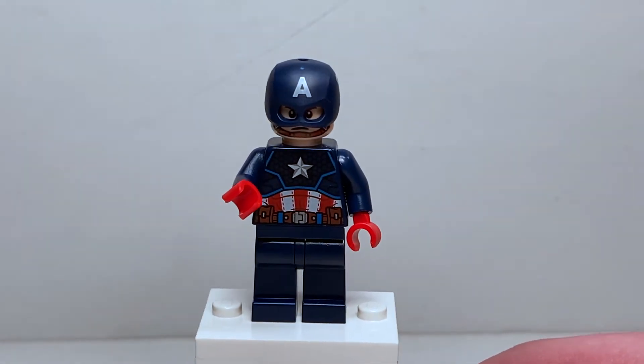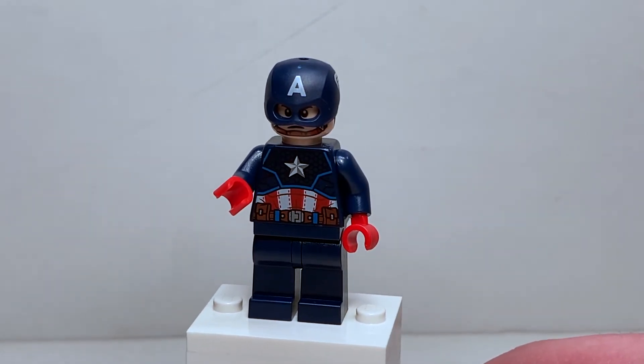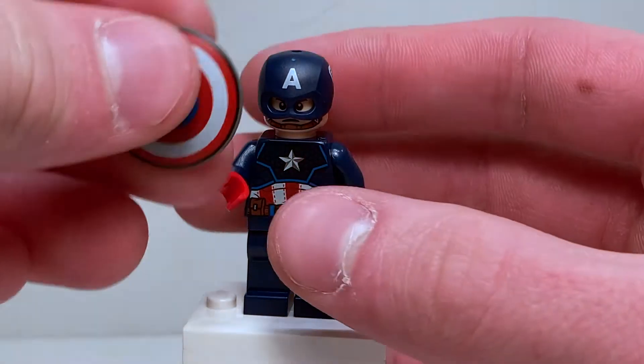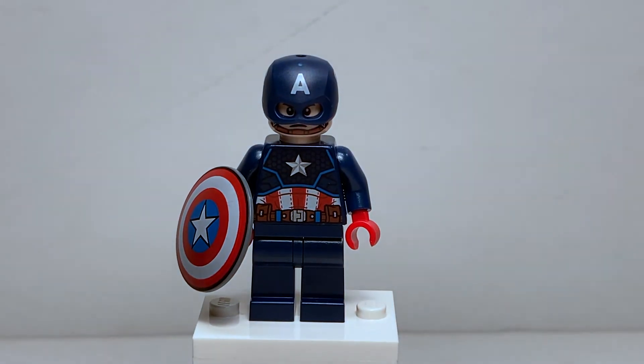Just in general that minifigure looks fantastic — definitely my favorite part of this set and definitely worth getting if you don't have a new Cap with that helmet or this shield. This is probably the best set for you because it's a really good build and a very cheap way to get a very fantastic minifigure.